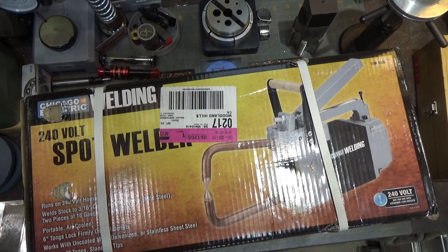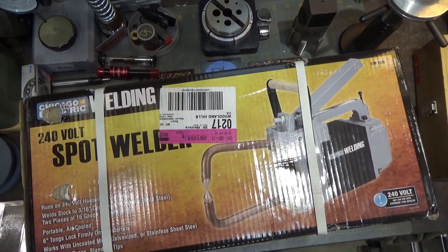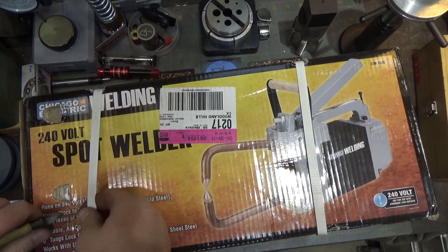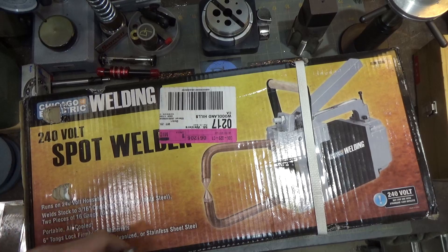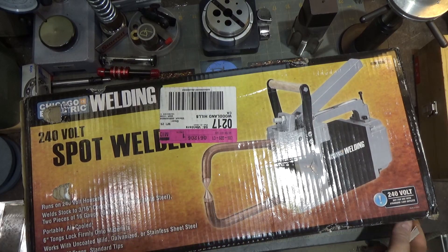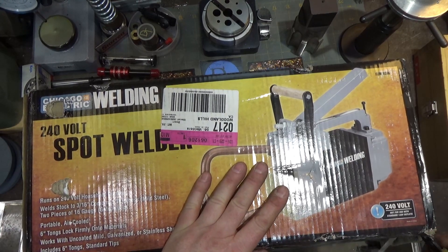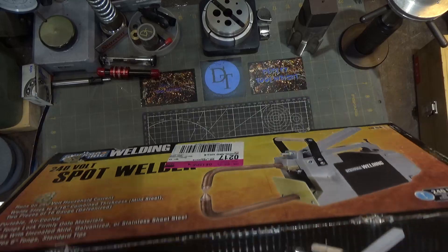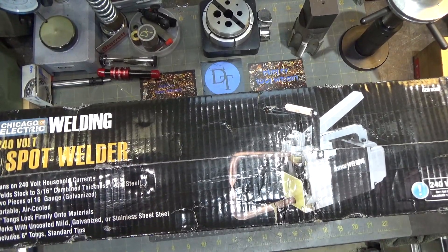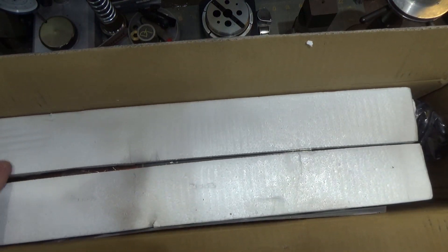Let's open this up and take a look at it. We'll try spot welding some materials together and see how it works. It's typical Harbor Freight packaging — barely protects it. You can see there are some big holes in it. They use what looks like single or double-walled cardboard, but it's that really soft, crappy cardboard that's easy to puncture. I'll say going in that I don't have very high expectations, but I've been curious about it for a very long time.